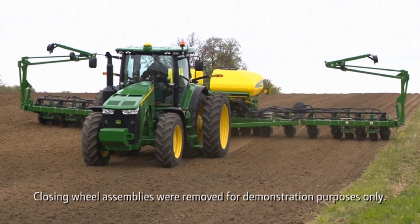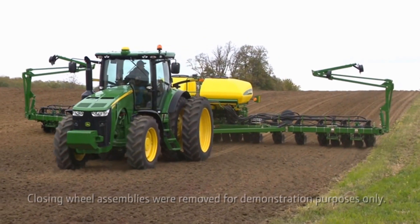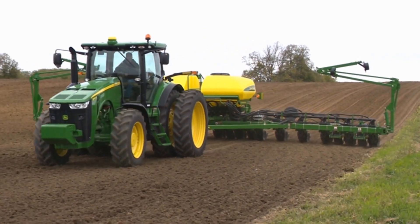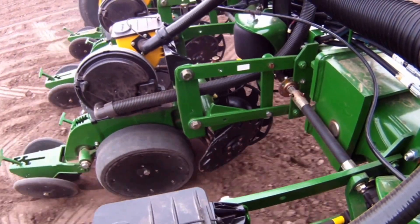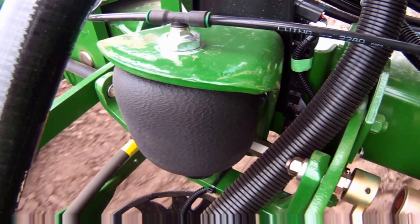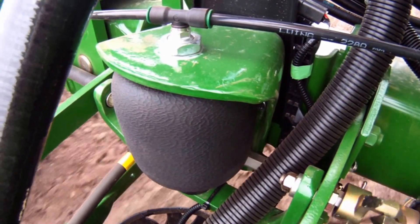This video is designed to help you better understand row unit downforce margin. Understanding margin is key to optimizing your planter for both active and non-active downforce systems. Downforce margin is the amount of additional downforce applied to a row unit above and beyond what is required for penetration and to achieve full planting depth.